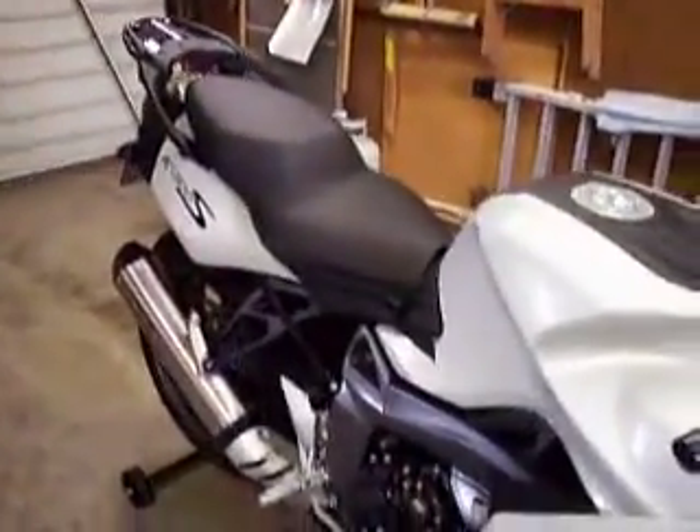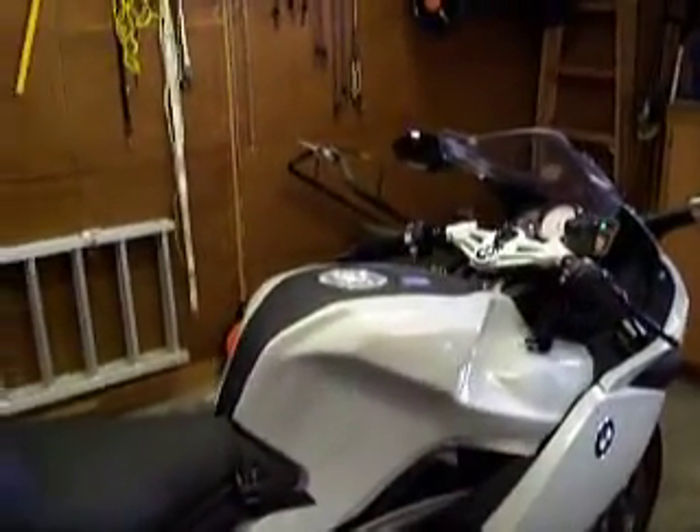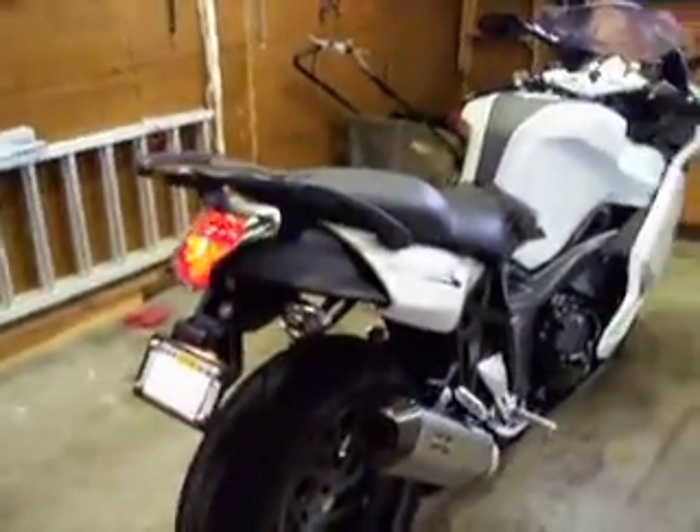That's it for now. I have, or will, post some pictures on BMWSuperBikes.com on the installation of the aluminum billet fuel tank cap and housing, and also on the rear turn signal lenses, if you'd like to see those pictures. Check it out.